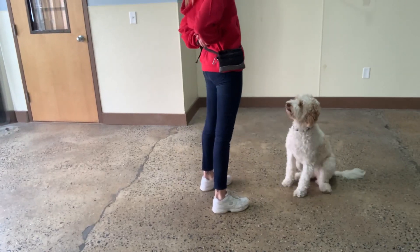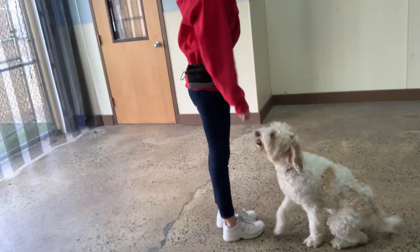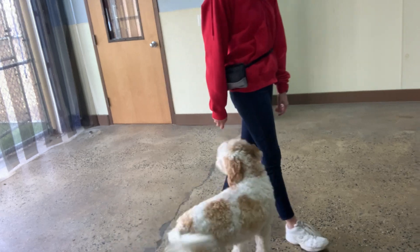Focus. Yes. Good Stella. Touch. Yes. Awesome, Stella. Stella. Yes. Good girl. All right.